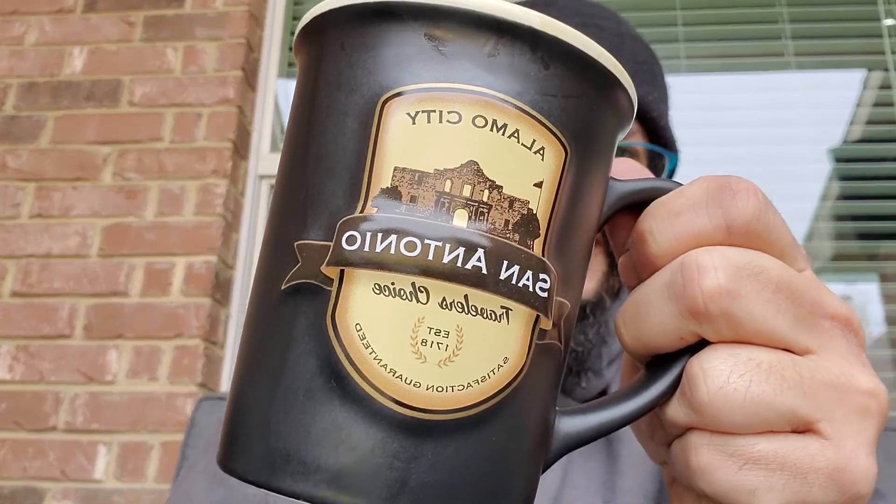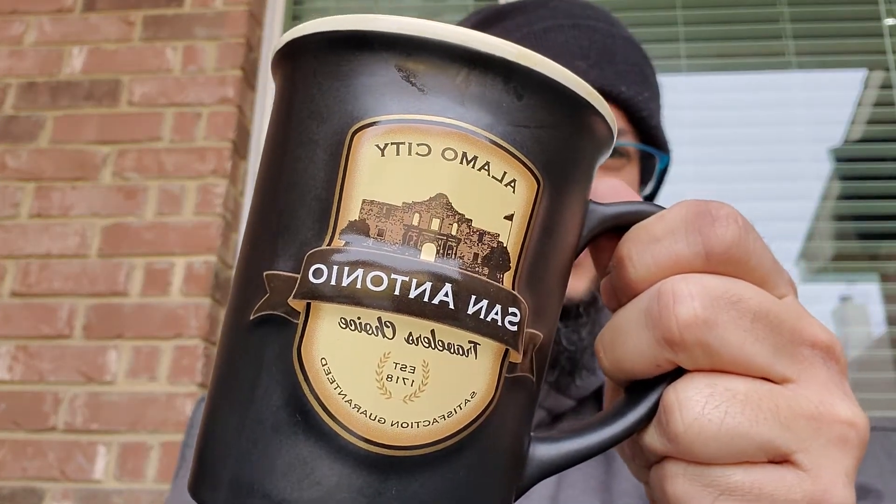This is one of those cups I got in the holidays. I went with my family to San Antonio, Alamo City. And they know I love mugs, so they got me one. I'll take it. Thank you. Love it. Huge mug, by the way.